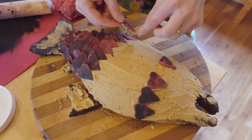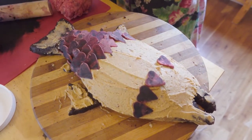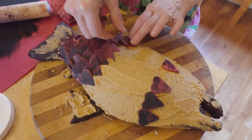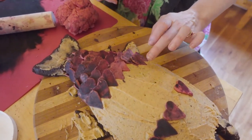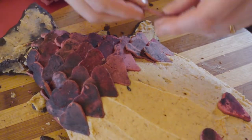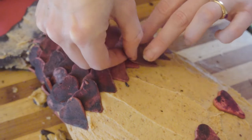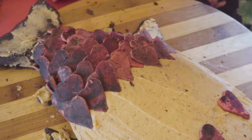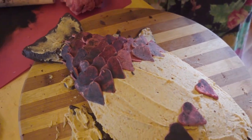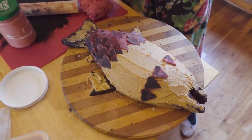Here we go laying the scales on one by one. I'm overlapping them about halfway up the heart, or maybe a third of the way up, and that really seems to be creating exactly the look that I would like. I'm extremely gratified and frankly shocked that this is turning out so well. You can see how the frosting acts as a glue, and it's working really well.